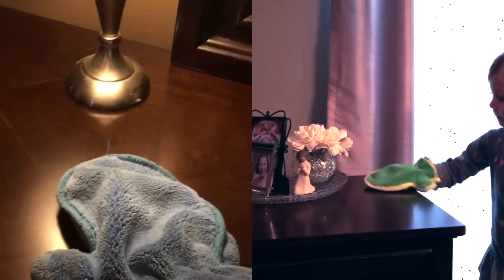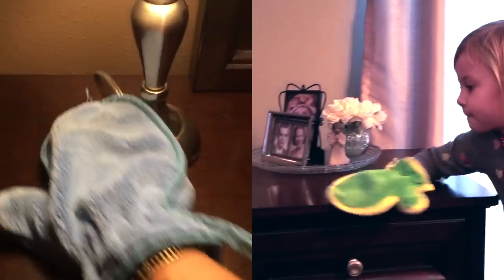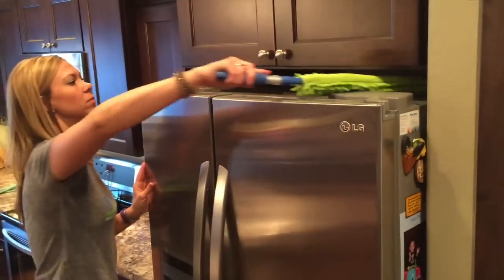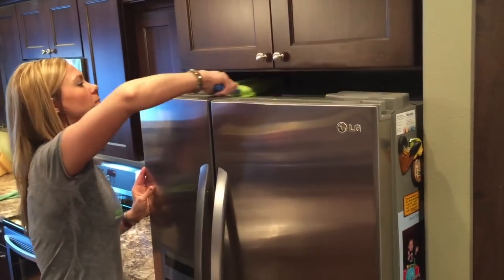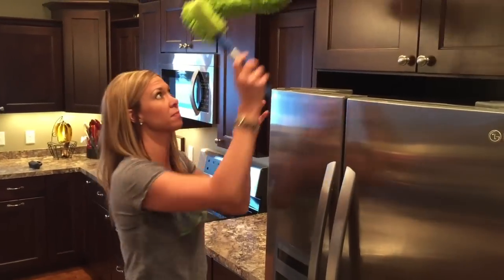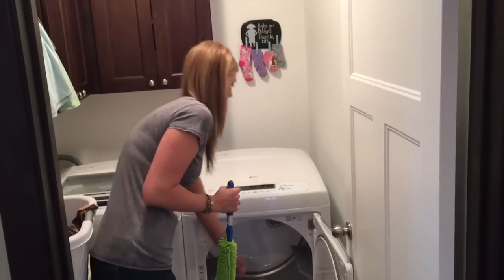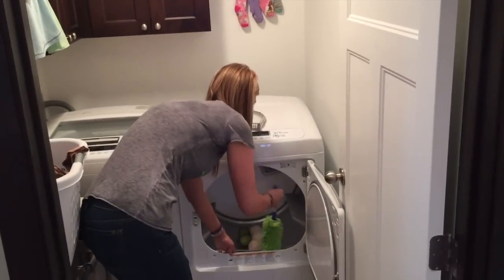The beauty of our dust mitt is that the super-plush microfiber actually picks up and attracts all of the dust on your surface instead of just spreading it around. No place is out of reach with the EnviroWand — you can reach on top of the fridge and kitchen cabinets, under furniture, and even clean out your dryer vent.